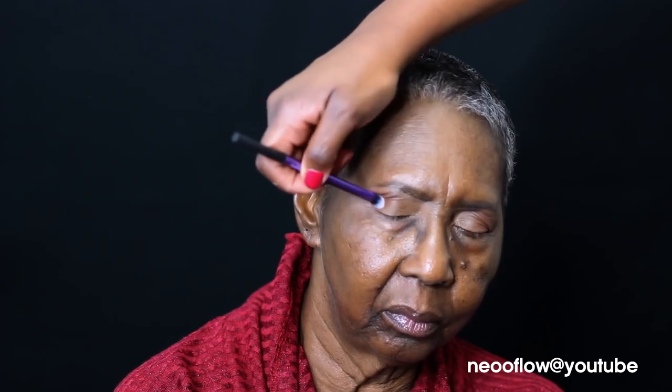We're giving her a really natural look and I told her I was going to use lashes — and this is what she had to say about the lashes. Even though she wasn't really feeling the lash idea when I told her about it at first, once I popped them lashes on, she was feeling herself.